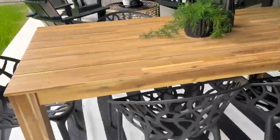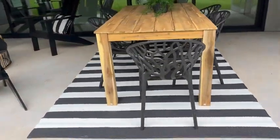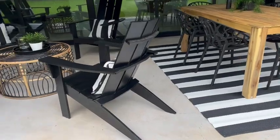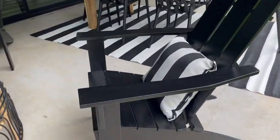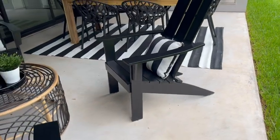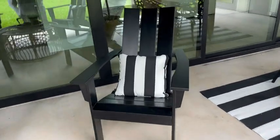We have it on a modern home here in Austin, Texas, so it could probably work in any type of home. And then over on this side, we have the Pollywood Modern Adirondack chairs. These are super sharp — I think they're black, but you can probably get them in other colors.